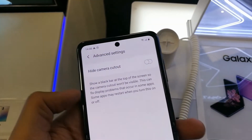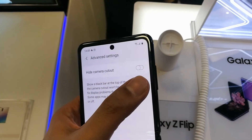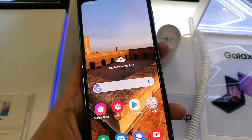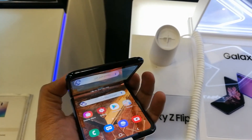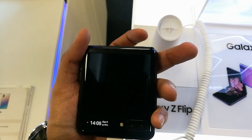When you disable it, the camera will show again. As you can see, the front camera is now showing. Some people don't want it on the front screen, so they just enable the hide option — and there will be no camera showing. So here, guys, you can hide the camera on your Samsung Galaxy Z Flip. I hope you like the video — please subscribe to my channel, thank you!